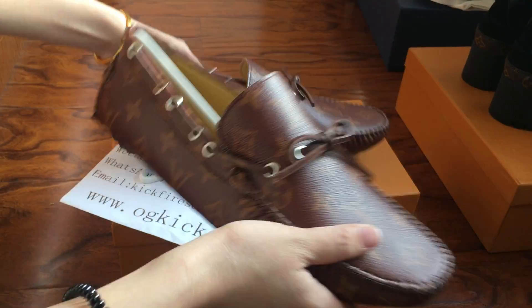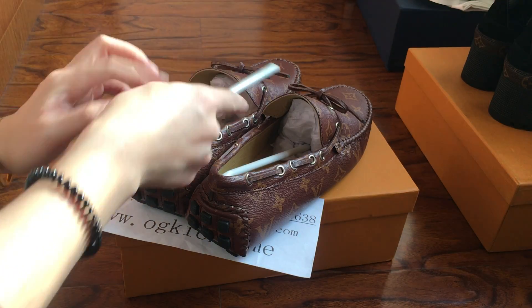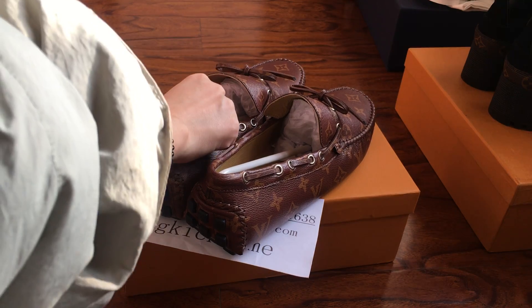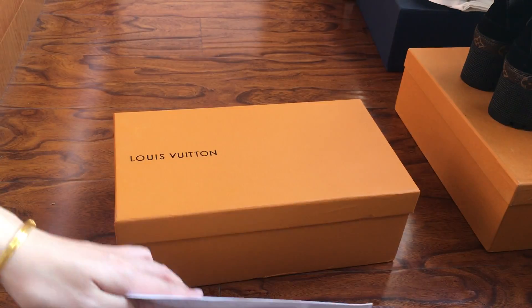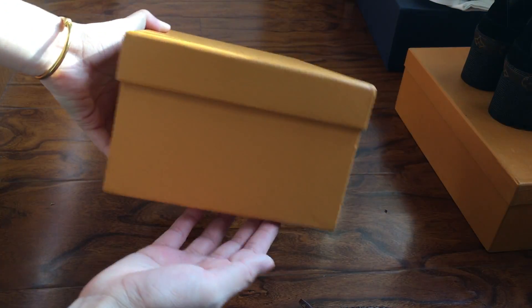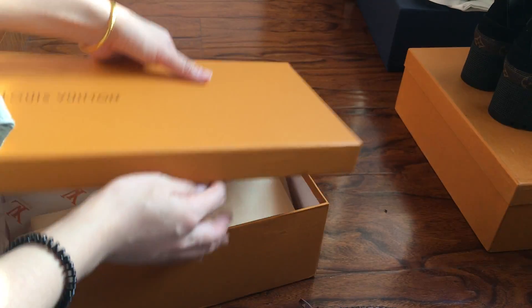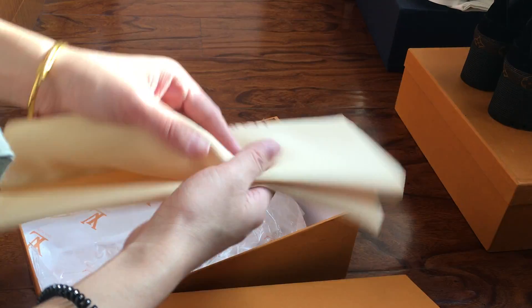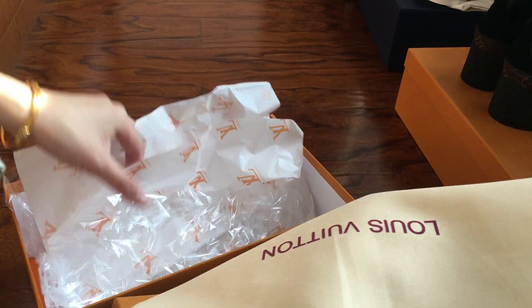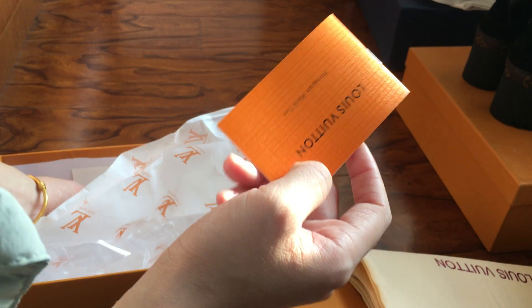Let me show you what the shoes come with. It comes with a yellow shoebox, a dust bag, tissue paper, and the branding card.